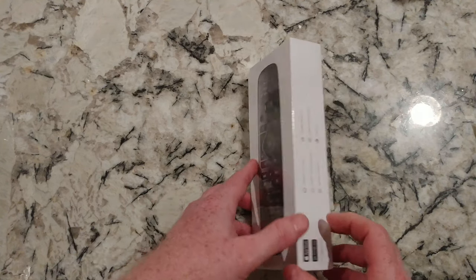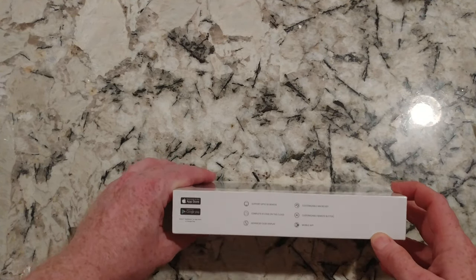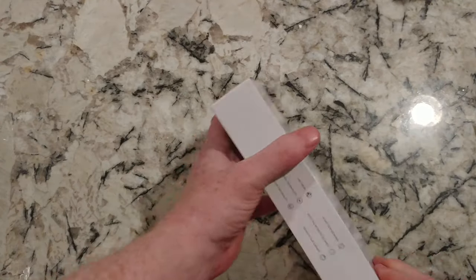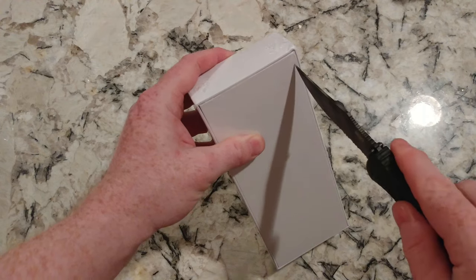So this looks like the Sofabaton U1, which is going to be pretty exciting to play with. I will make an operational video out of this later.